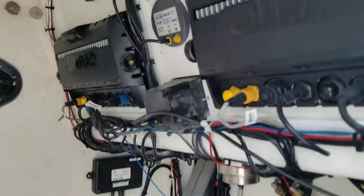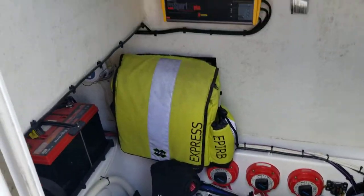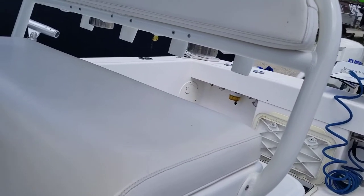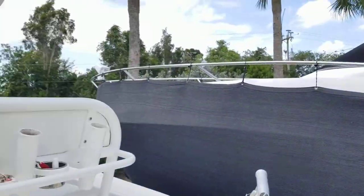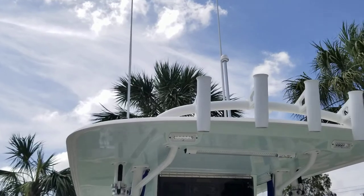I want to give you this quick little update and show you all the electronics. I've taken very, very good care of this. Anybody would be proud to own it. It handles like a dream. The Ocean Master is absolutely bulletproof — do your homework on that. I've got plenty of storage. I added all these side storage areas for rods and lures, on both sides. This is set up for fishing. The outriggers are off — I just took them off last week. I'm starting to have some back problems, and that's one of the reasons I'm looking for a bigger boat.